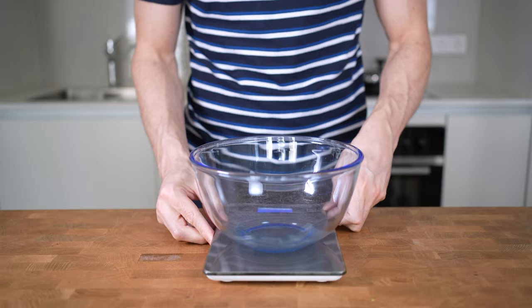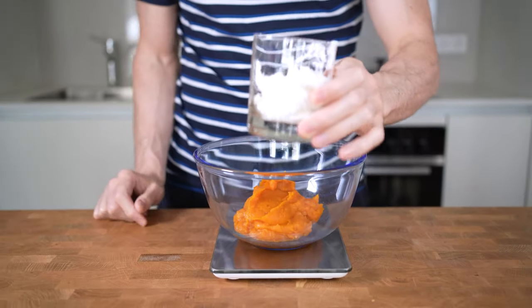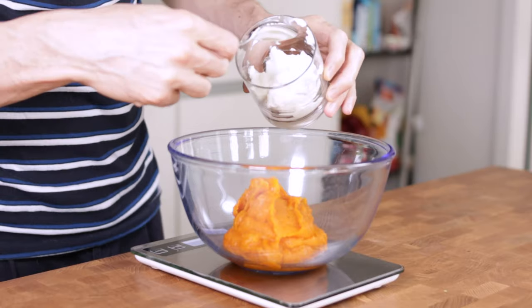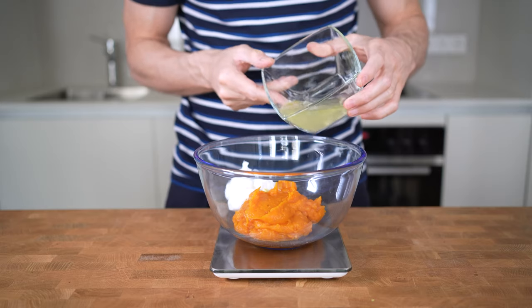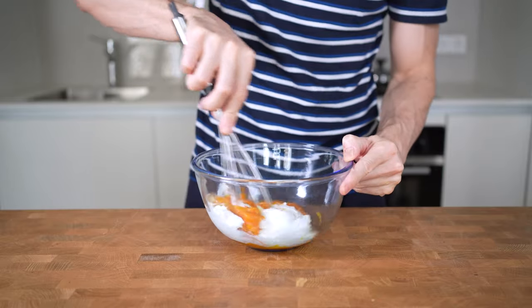Starting with the wet ingredients: into a bowl will go 300g of pumpkin puree, followed by 100g of Greek yogurt. I will add in the 2% fat version, which will make it lightly creamier and add a tangy taste to it. Then I will add in 100g of pure egg whites. Whisk this until everything is combined, and set the bowl aside.